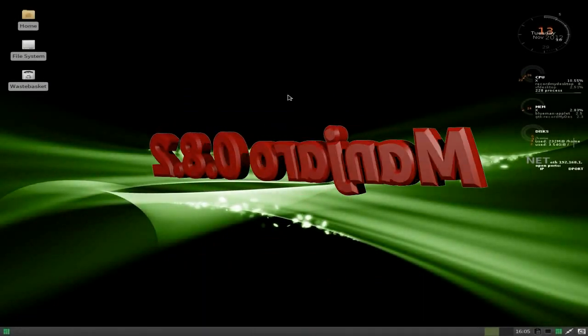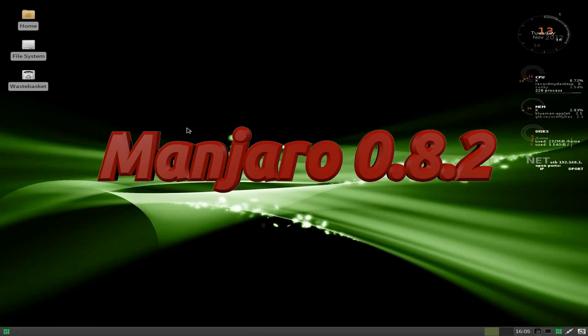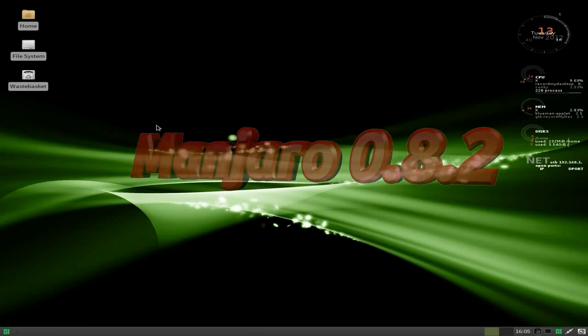Nick and I are back today. Today we have the full release of Manjaro 0.8.2 on a hardware install. I thought since we wired the machine out, might as well do a hardware install on this old machine.